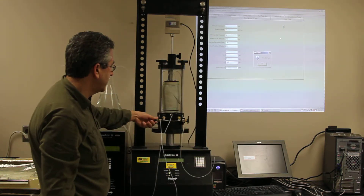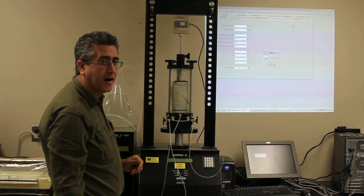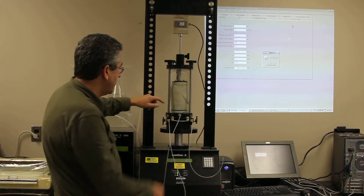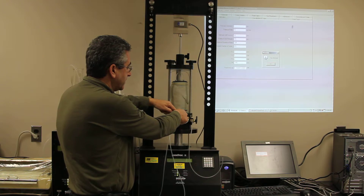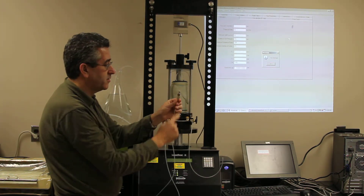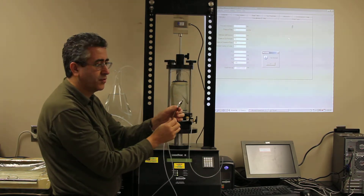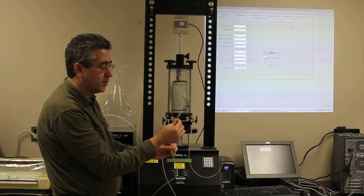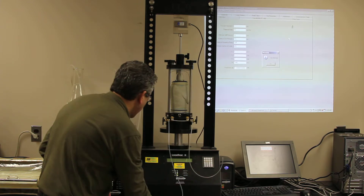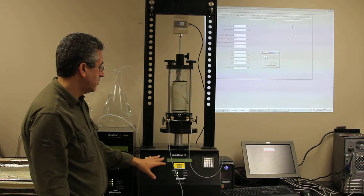Next, we're going to close the valve. There's only one valve that we need to close here. Then we are going to disconnect the cell pressure. This particular quick connect has a shut-off valve, so we don't have to worry about any residual water that is in the tube.